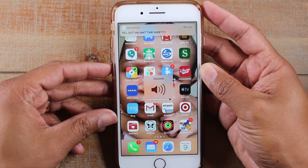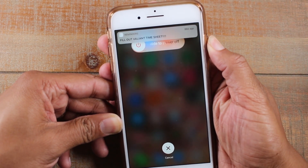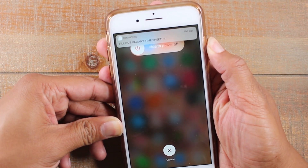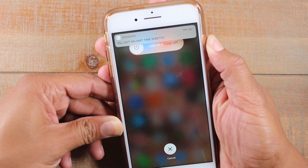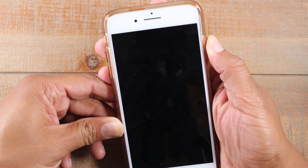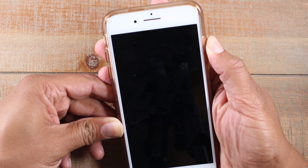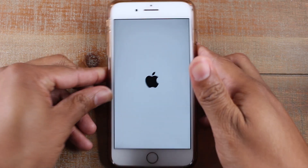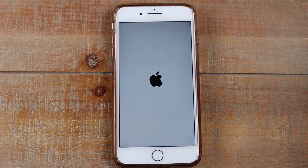You're simply going to press volume up, volume down, and then hold the power button until you see the Apple symbol. Hold it — the phone is going to shut off, so give it about five more seconds. It's going to go dark, which means the phone is turned off. Keep holding the button, and as soon as you see the Apple symbol, let it go. There we go — it basically turned off and turned back on again.